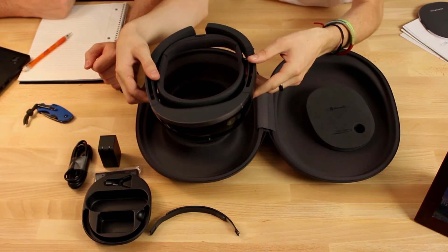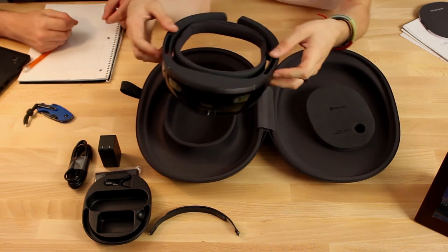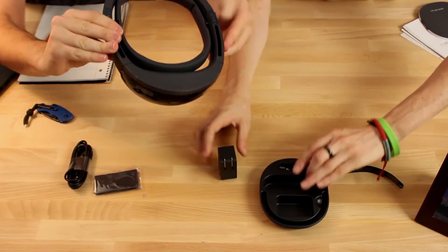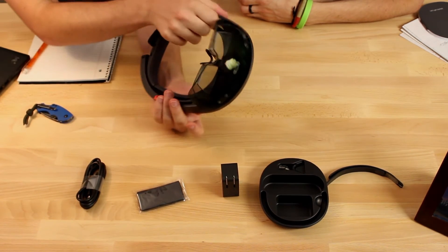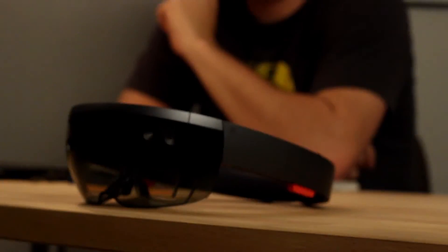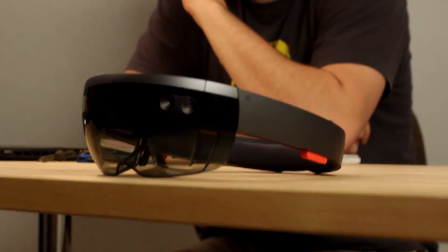And here's the HoloLens unit itself. Wow — that's heavier than I thought it was gonna be. First, very first impressions: heavier than I thought it was gonna be, but cooler than I thought it was gonna be. It's smaller — smaller but at the same time heavier. I wouldn't say heavier than I thought just feeling the heaviness of the box, but it just looks so cool. It is a lot smaller than I thought it would be. Looking at the videos, it looked like it took up more of people's faces, but this might actually look reasonably like a pair of glasses on someone.